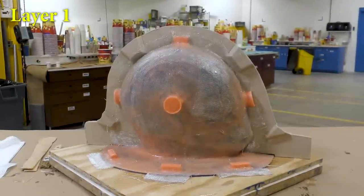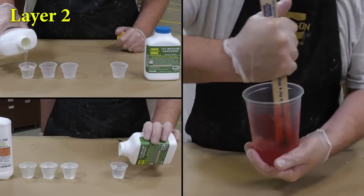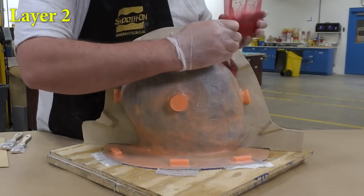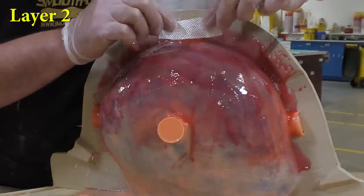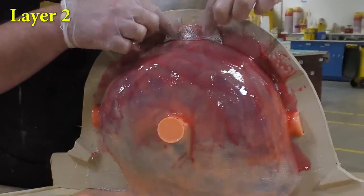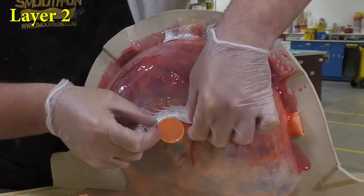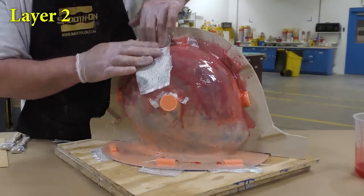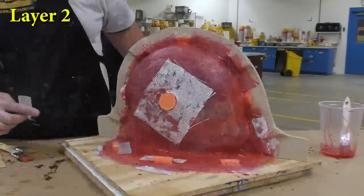Once this first layer is applied, give it about two hours of partial cure time. For the next layer I'm adding a little bit of So Strong red to the epoxy — this way we can clearly see where we're applying the epoxy and cloth. Again, small pieces of glass cloth are overlapping each other and being pressed into 90-degree turns and over the keys. Because they're small, it lets us manipulate the cloth in those areas.